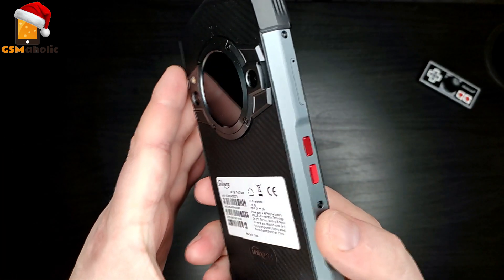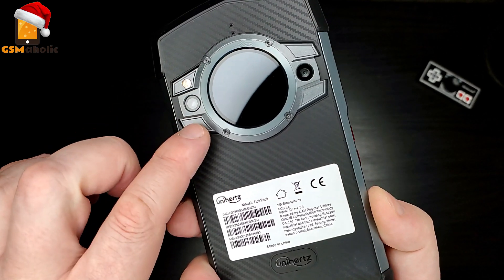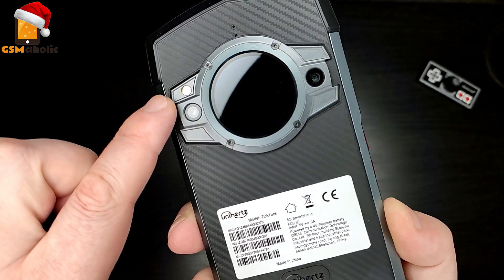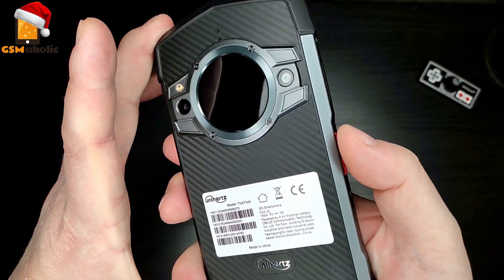The phone comes with a 48MP rear camera and an 8MP front camera. Now let's look at the photos and sample videos that we took with this phone — they look pretty good.